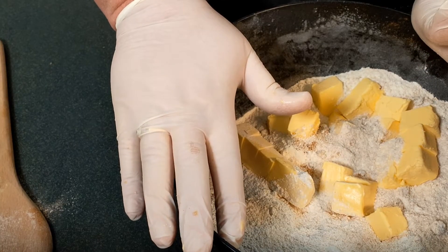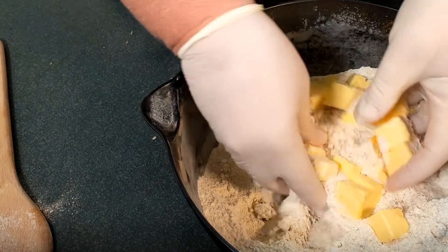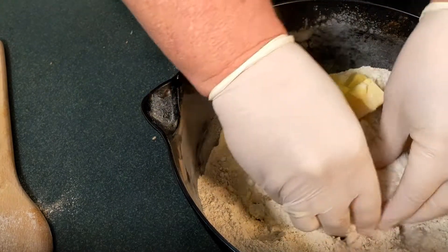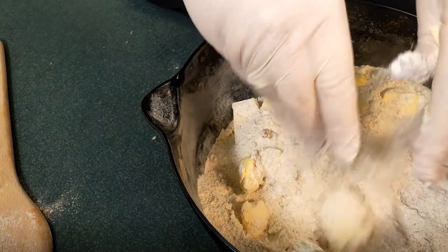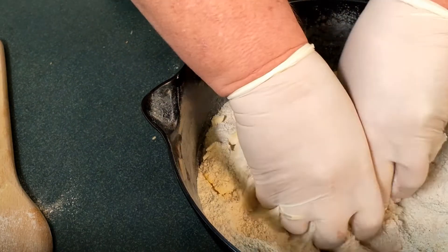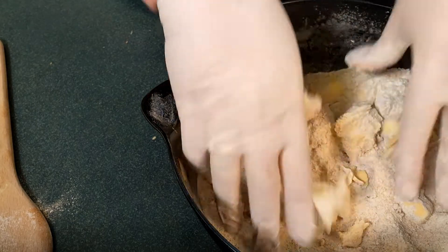We've diced our margarine. Now we need to rub it in — it's just a matter of picking it up and rubbing it between your fingertips. This process will take a couple of minutes until the mixture resembles fine breadcrumbs.